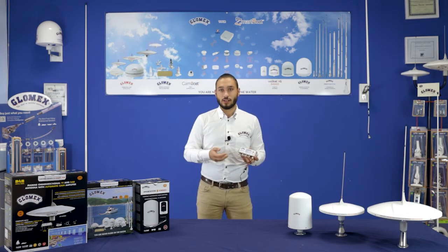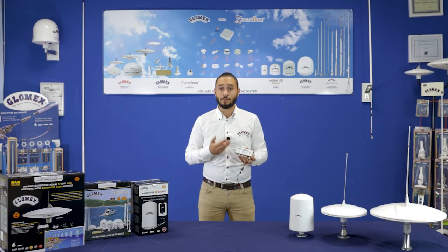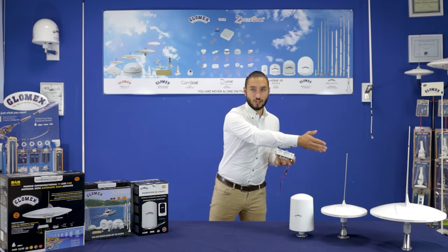This is the main feature that Glomix has introduced with the new AB switch amplifier. This amplifier can be used for the entire Glomix non-amplified range of TV antennas, like Mizar, Thalita and Ashira.